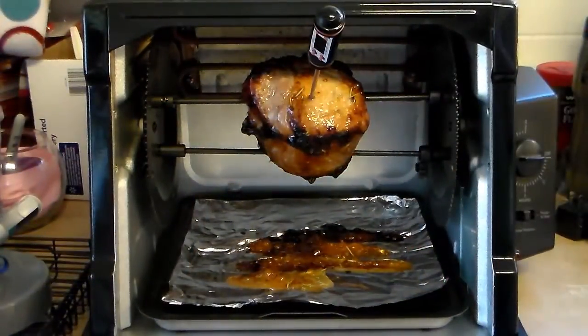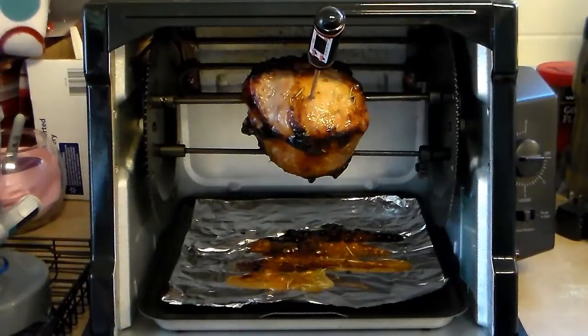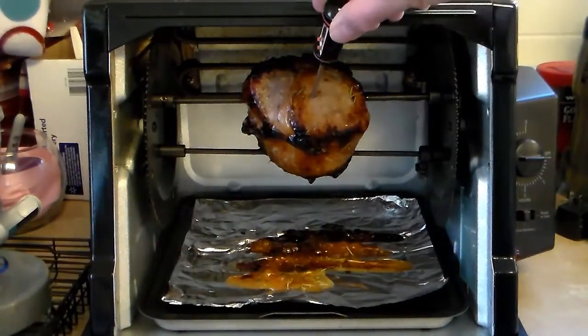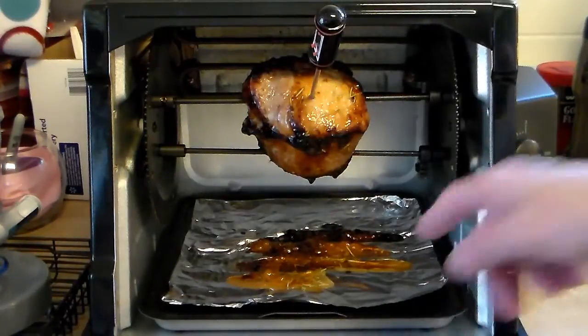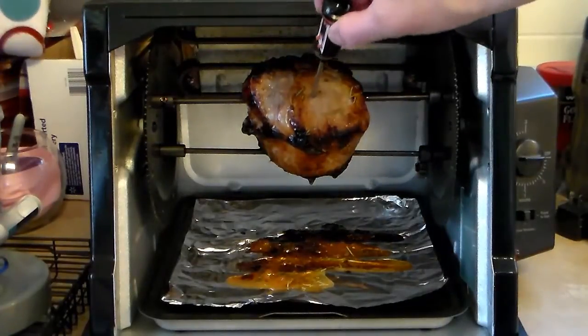My pork roast went for the half hour and I checked it for temperature — it was only at about 130. So I gave it 10 more minutes and I'm checking it for temperature again. When I checked it at the half hour point, I went in with more of that apricot preserves and glazed it some more. The beauty of this foil on the bottom is when I'm done cooking, just pull that out and throw it in the trash — the oven's clean other than the spit rod.